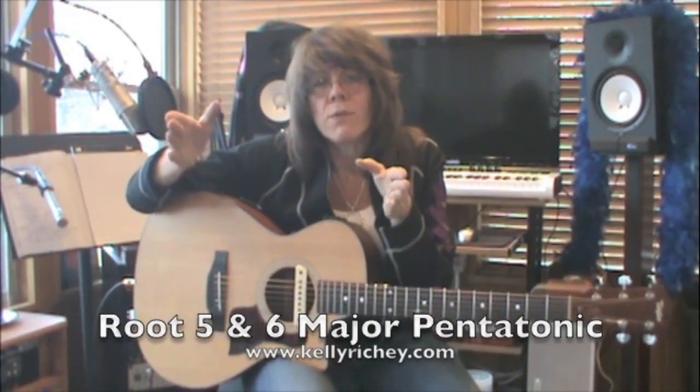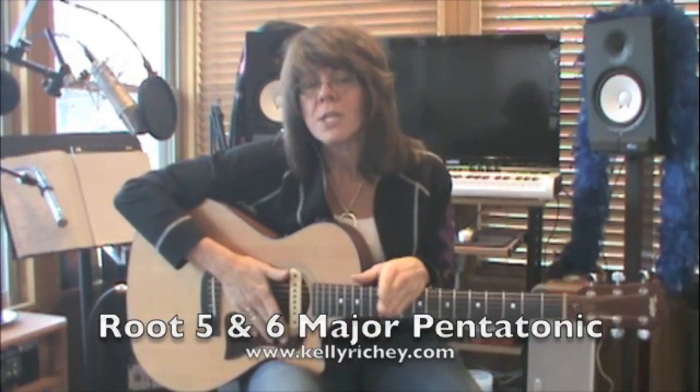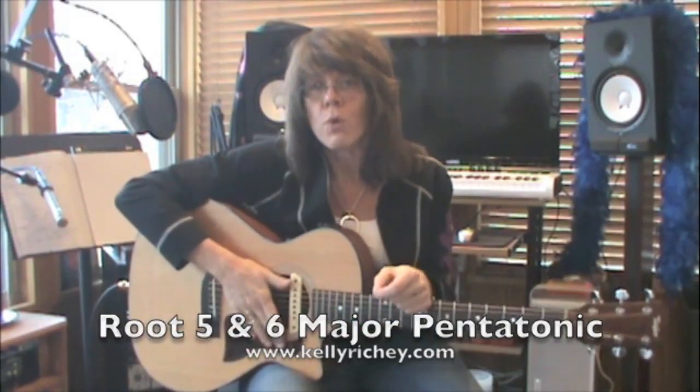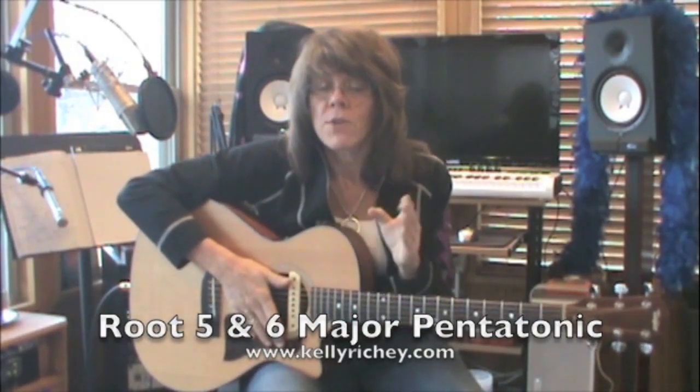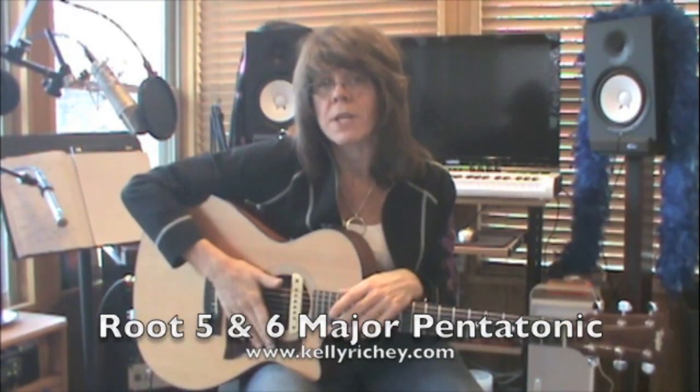So there's no need to go through and tell you how you can finger all these — they're exactly the same. You just need to understand that the root falls in a different place. Your major pentatonics, although they look just like the pattern of your minor pentatonics, fall in two different places on your guitar.